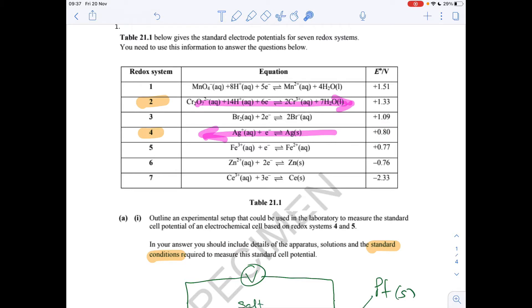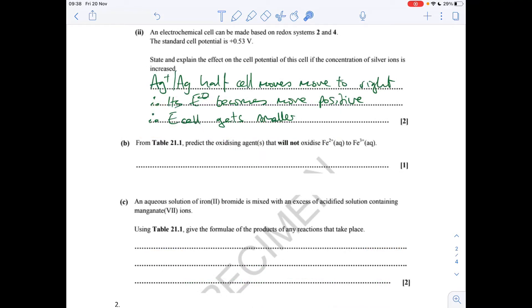When you combine the two electrode potentials — the cell potential is the most positive one minus the least positive one — if this silver half cell is getting more positive, the difference is going to reduce. So the cell potential is going to decrease and become less positive. The silver-plus/silver half cell moves to the right, its electrode potential becomes more positive, and therefore the cell potential would get smaller.